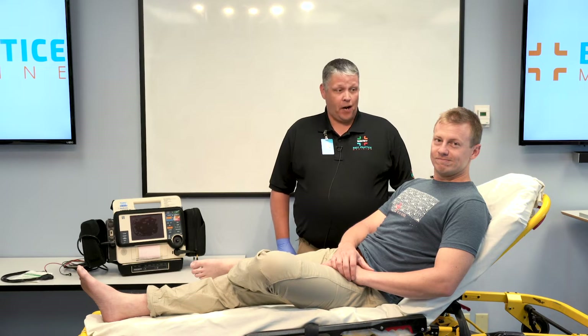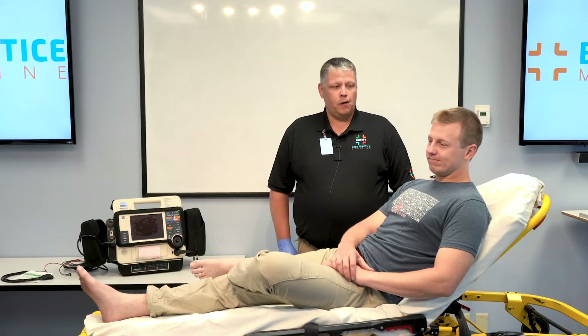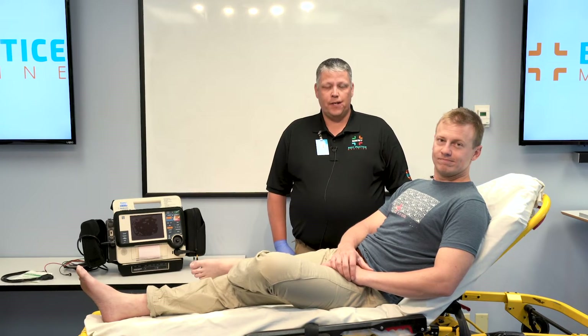Hello everybody, this is Lauren and Miles with Best Practice Medicine. Today we're going to be demonstrating how to apply and acquire a diagnostic quality 12-lead ECG.